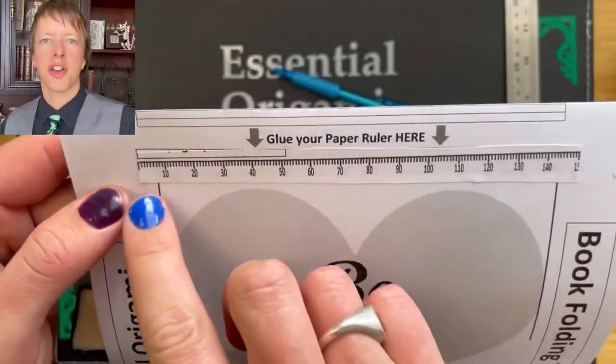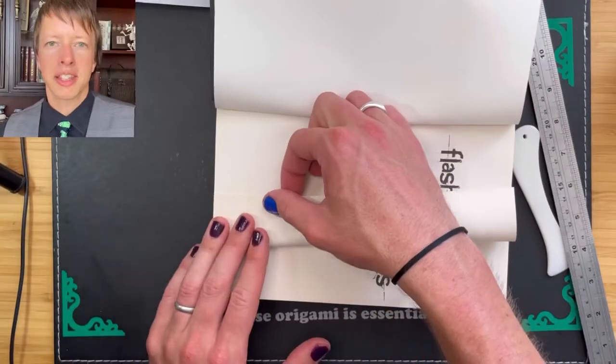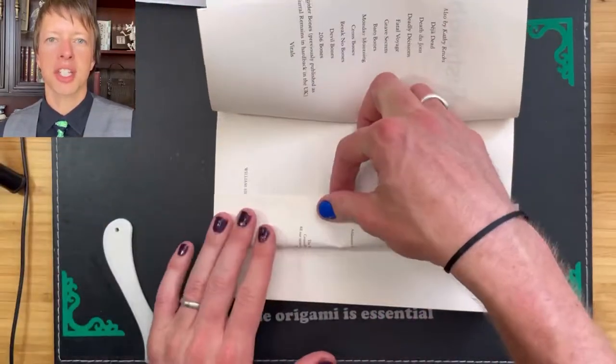Note that the first seven pages are in front of the heart design on the template — these pages are just folded, we don't cut these ones. This makes a nice border at the start and end of the heart. Repeat this process to fold in the first seven pages.